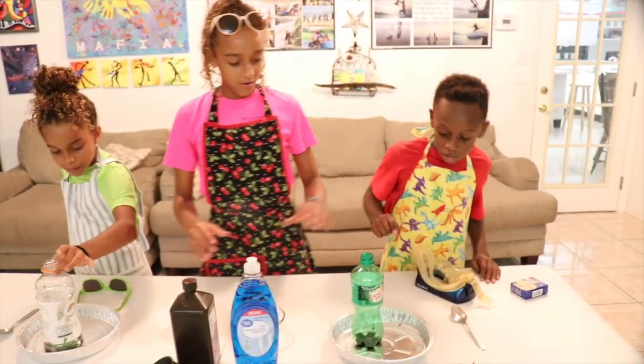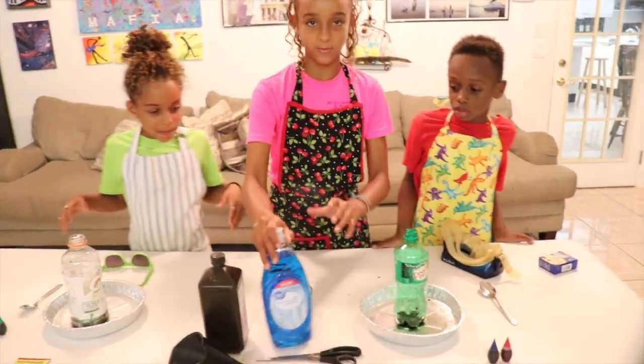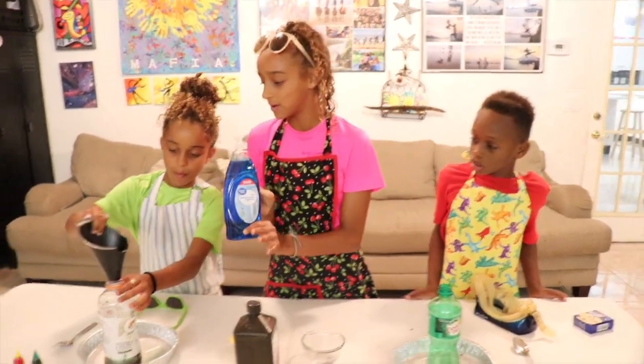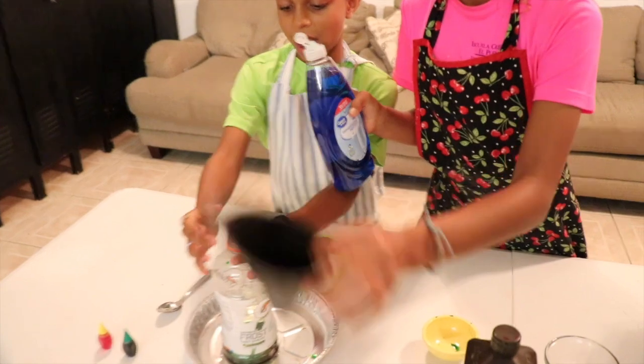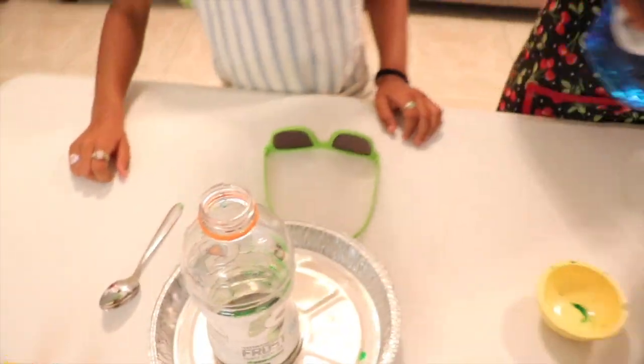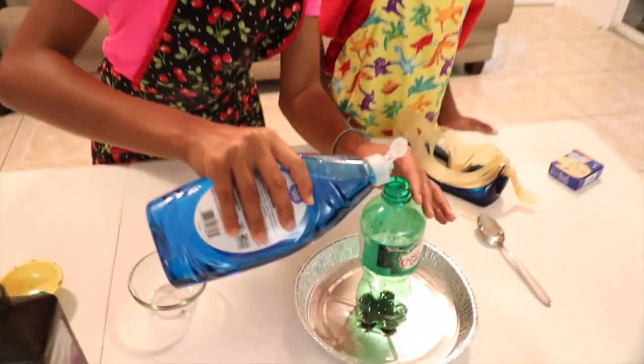Next guys, we're going to pour some soap in each one — dishwashing liquid, just a little bit though. Not too much. So we're just going to do like a drop. Well, that was a lot more than a drop, but about that much in each one.